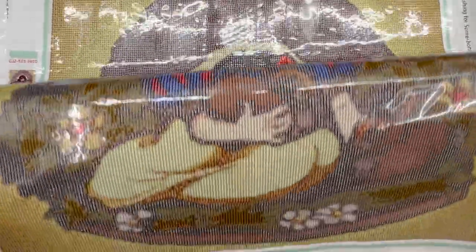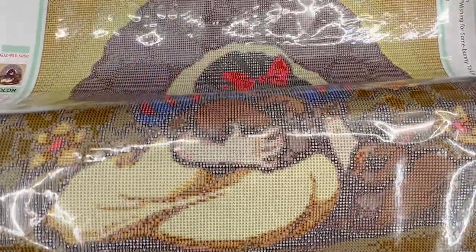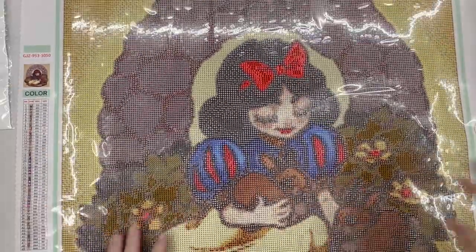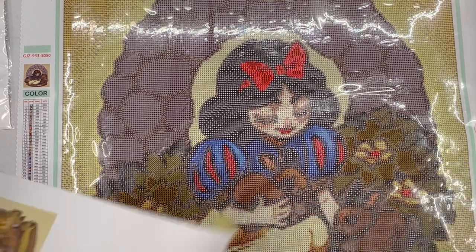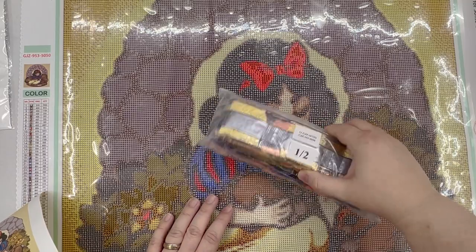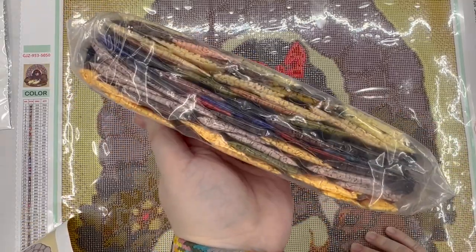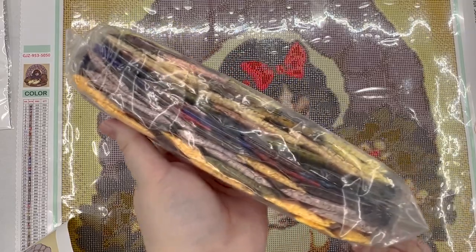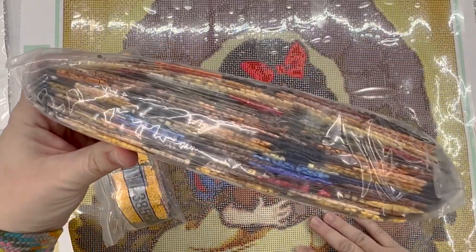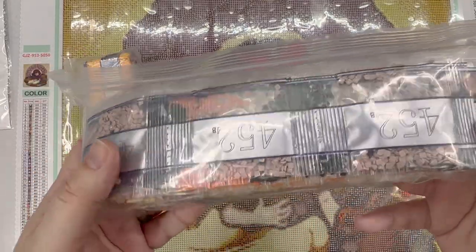Can I show you the bottom part? Yeah, there's the bunny — and another bunny! Oh my gosh, I'm so excited. Let's look at the drills — I'm probably not going to take them all out, but you can see the color palette we have going on here. It looks pretty similar to the original artwork, which is what we want. Here's the second bag, and all those drills look really nice quality.